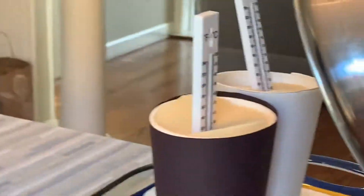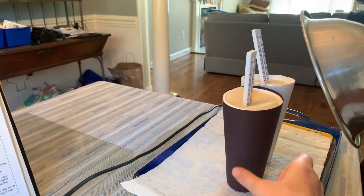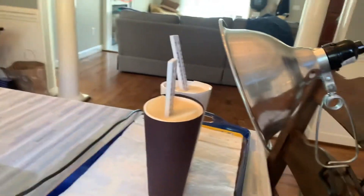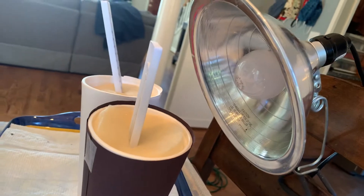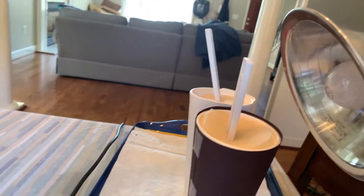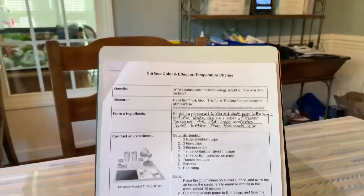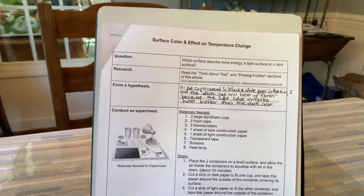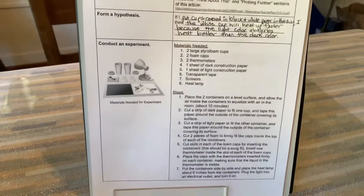What I mean by that is I'm going to have two different cups that have foam lids and thermometers sticking out of them. And then we're going to use this heat lamp as our sunlight and shine it on the cups. We're going to find out which one will heat up faster. So you need to predict which cup you think is going to heat up faster when it's exposed to the heat lamp.